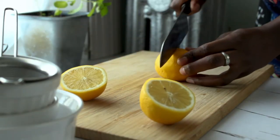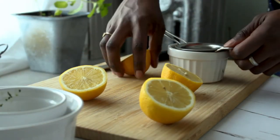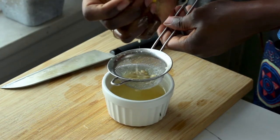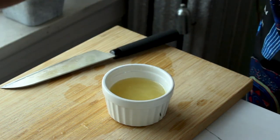While that's simmering, we're going to make some fresh lemon juice from two large lemons — that amounts to one and a half milliliters of fresh lemon juice. The purpose of adding lemon juice is to tone down the earthy flavor of the lentils while adding a fresh citrusy aroma and taste to the soup.